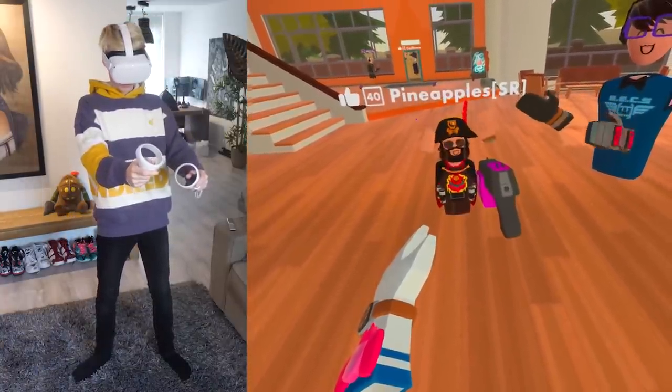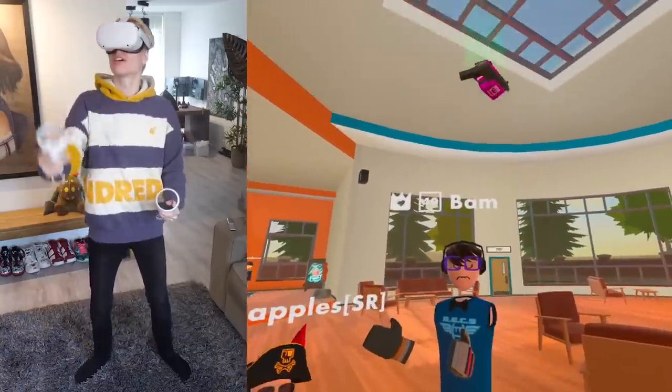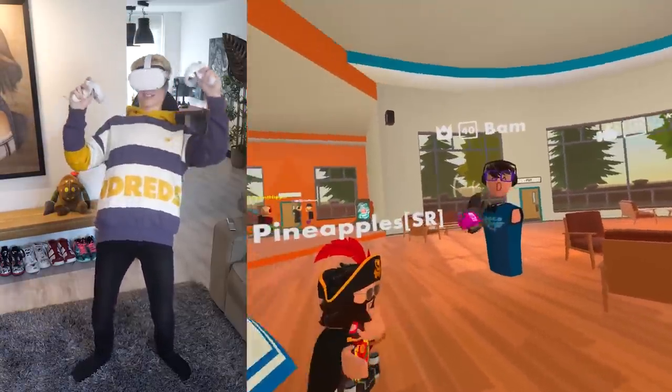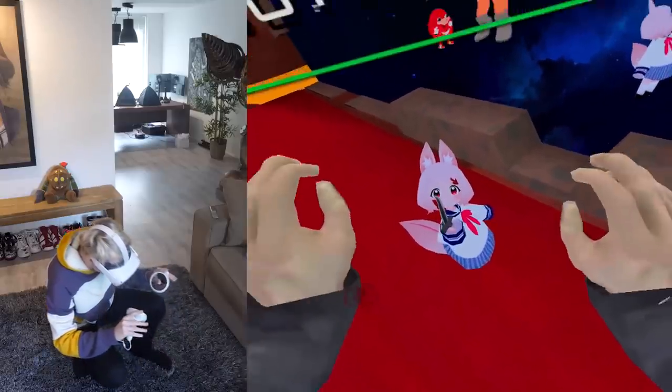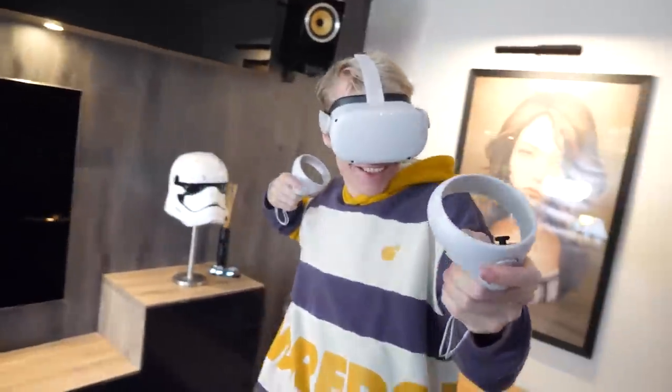We should also not forget the microphone — it has good, clear quality, so jumping into party chats or social VR apps shouldn't be a problem. So far everything sounds super positive.